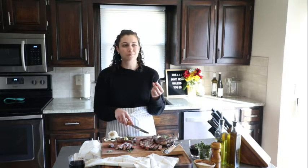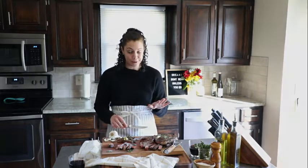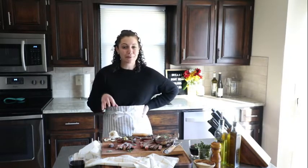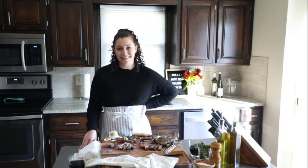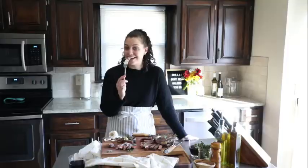It is melting in my mouth, so good. Thank you so much for joining me today. You can find this full written tutorial for both of these cooking methods over on the Omaha Steaks blog at OmahaSteaks.com. And now I'm going to sit here and eat all of this steak.